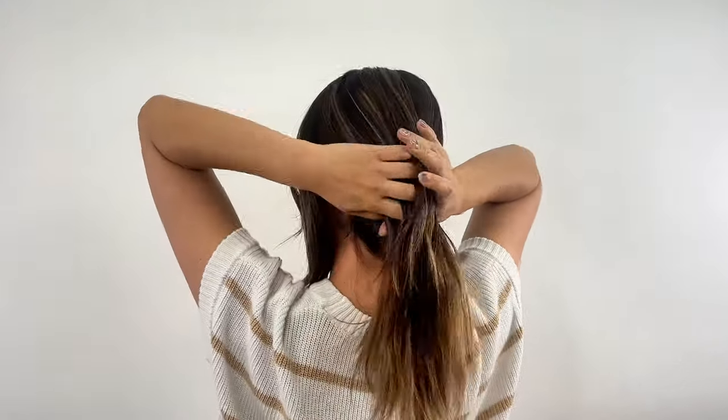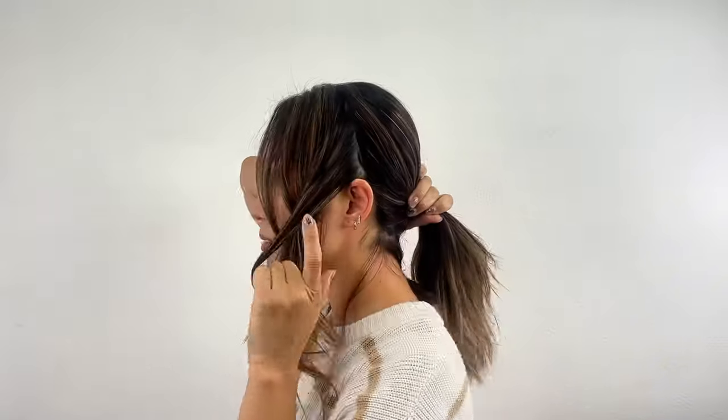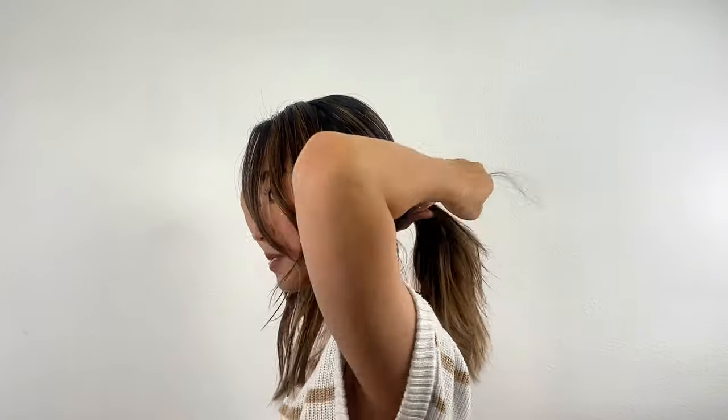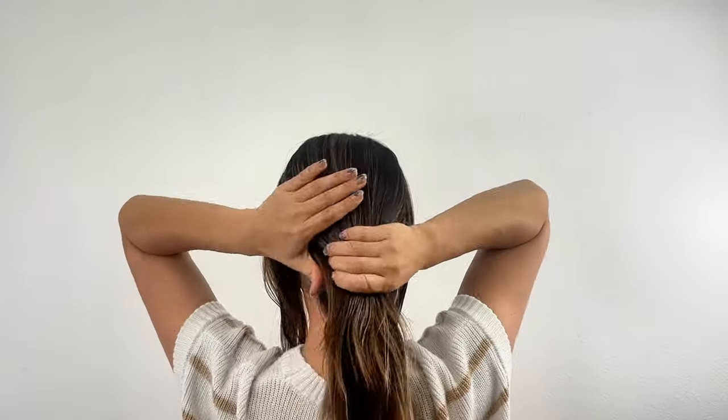Leave the side section that you previously divided aside and tie the back section into a ponytail. Position the ponytail at about ear level or slightly below. This will be the base, so make sure to tie it securely.